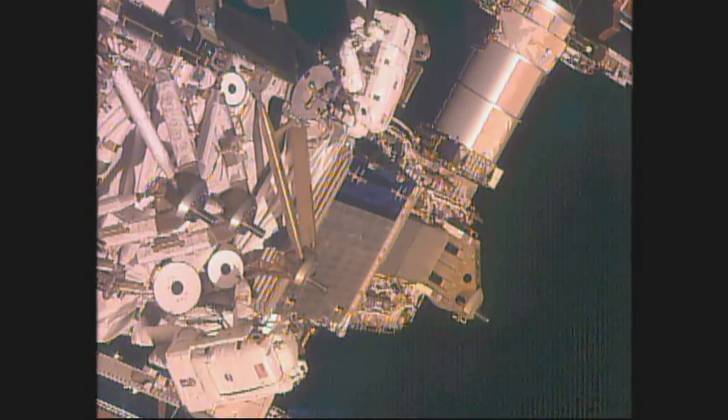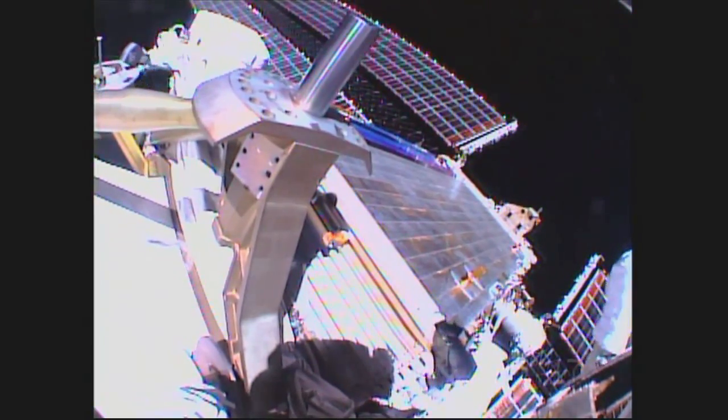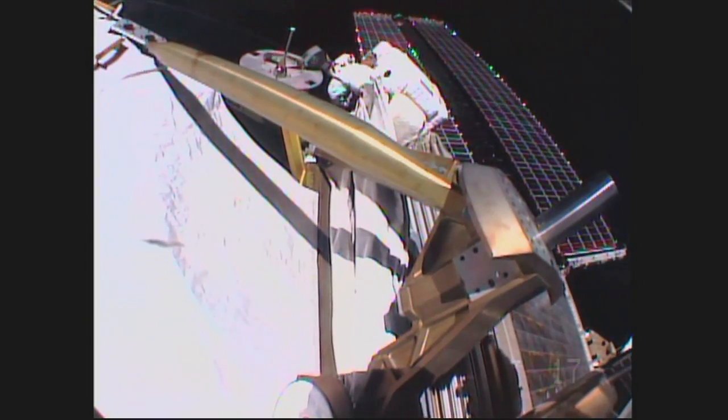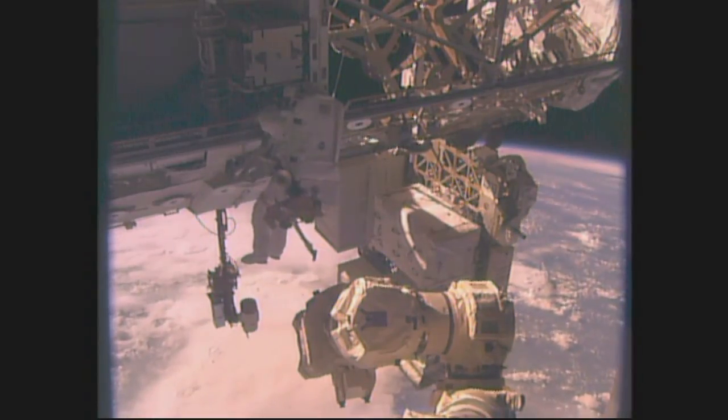Good view through Jeff Williams' helmet cam. If you're following along, you can differentiate between the two astronauts' helmet cams by the number in the lower right corner. Williams has the number 17, and Kate Rubins has the number 20.